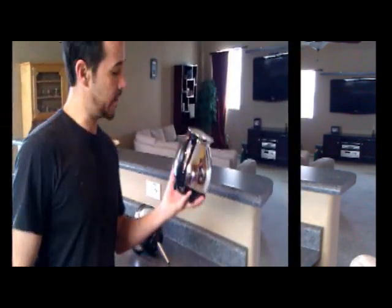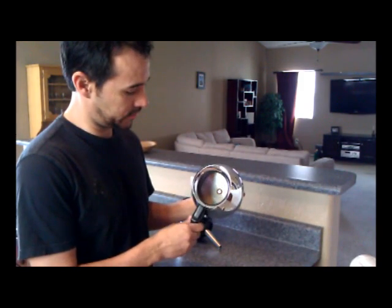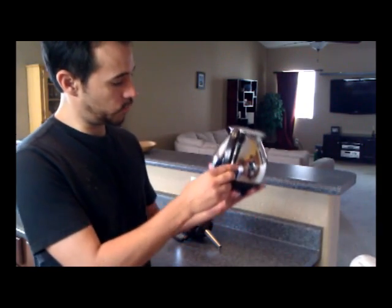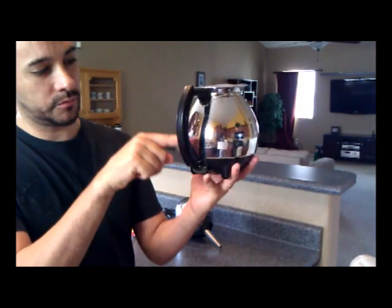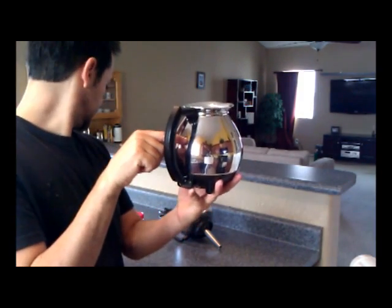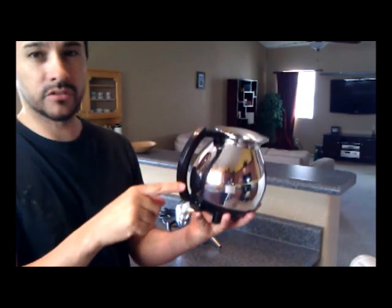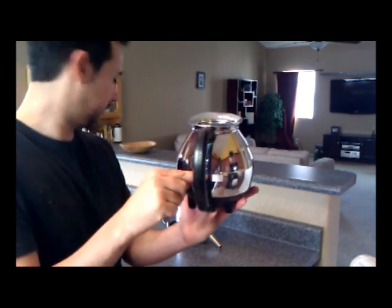Let's get started. The first thing we're going to do is fill the coffee bottom part — the server — with water. From what I understand, these are the markings: this is 2 cups, 4 cups, 8 cups. I don't really have anybody to drink 8 cups or even 2 cups, but we'll demonstrate it with 4 cups. We'll fill the water up to this line.